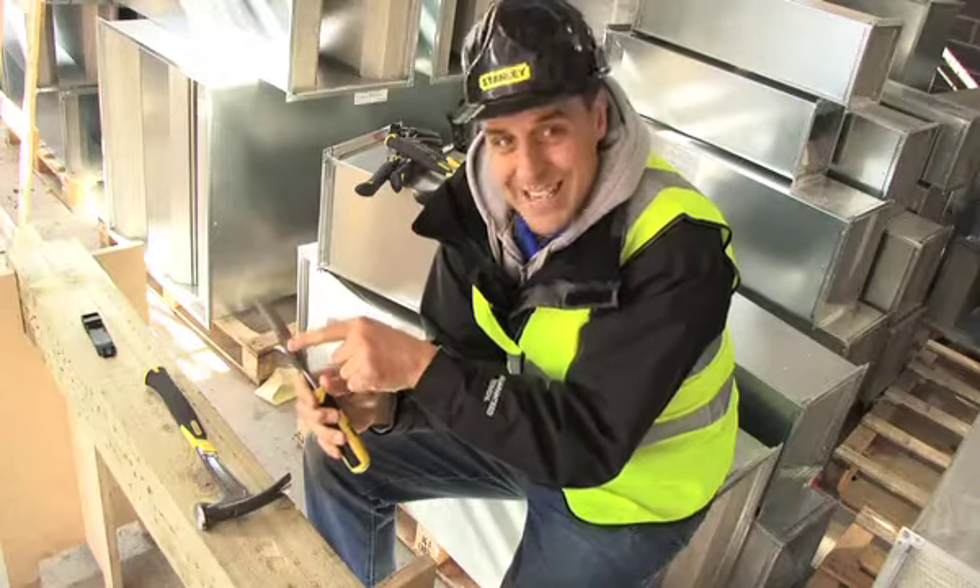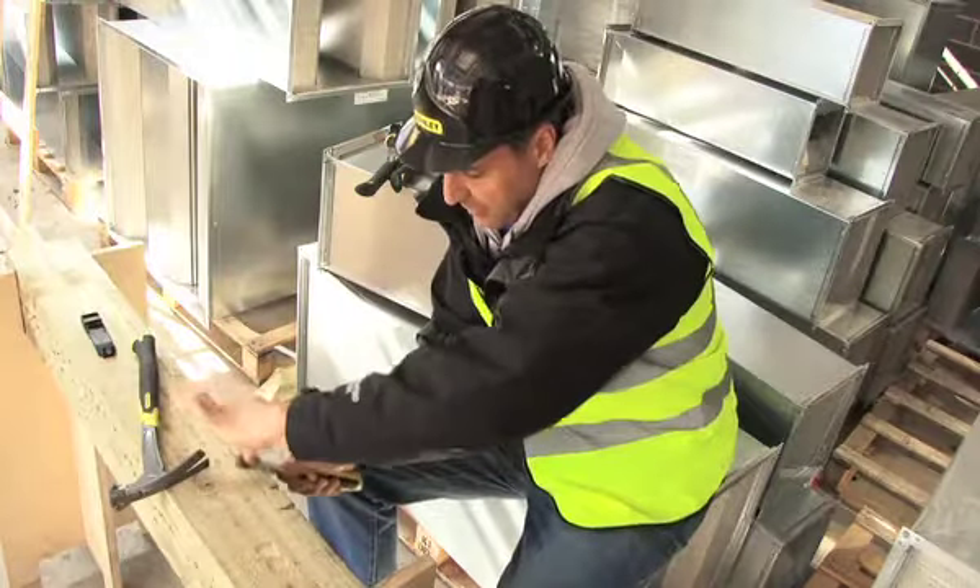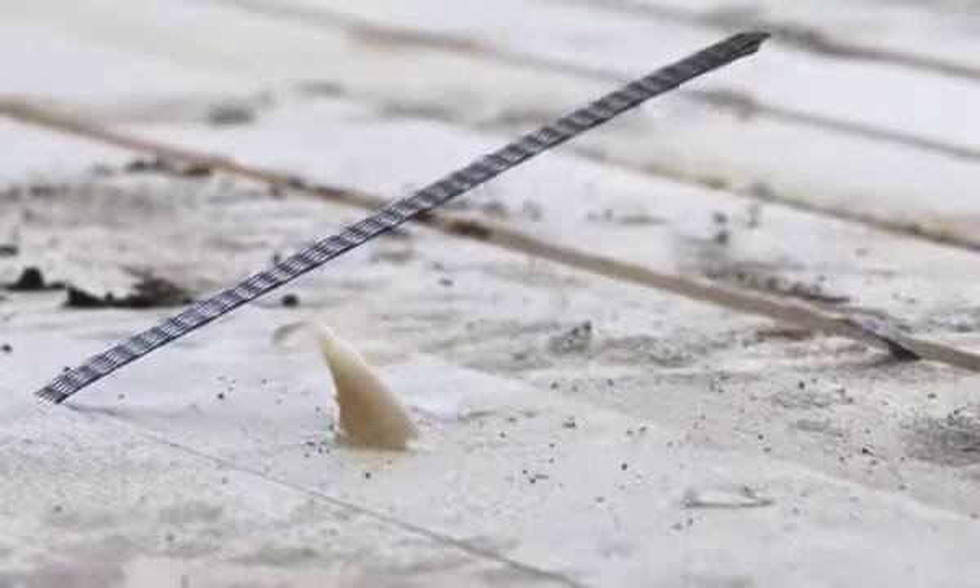The other addition you've got here is a serrated edge. This is good for a little bit of light profiling if you wanted to use it like so, and also really good for cutting banding or packaging off any of your site materials.